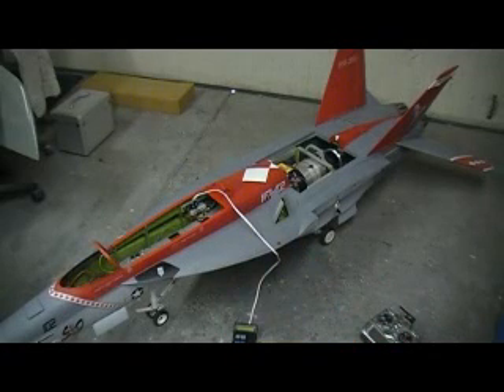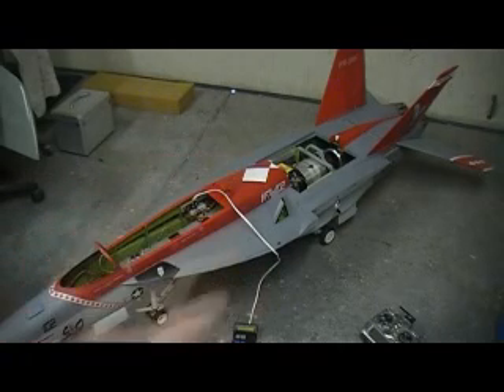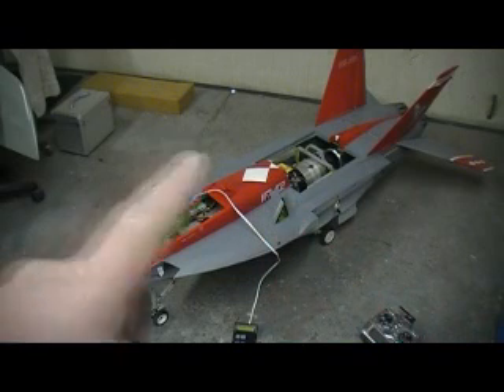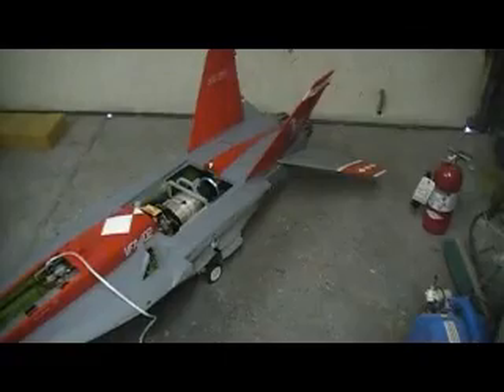Hello everybody and welcome back to the shop for 10 more action-packed, suspense-filled F-18 fixing action. I got this thing ready to fire up and the fuel lines are dry, so it's going to fire up on the second try — it ain't going to quite make it on the first one, it's going to time out.